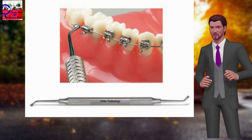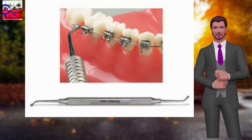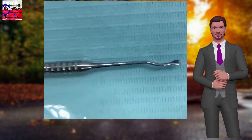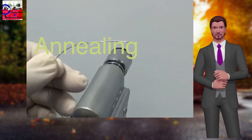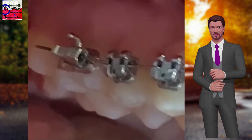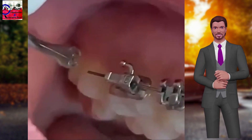Annealing enables cinching of the wire exactly at the distal end of the molar buccal tube. After annealing of the required length of the nickel-titanium archwire, the wire is placed in a buccal tube in the patient's mouth. The wire is cinched with a bird beak plier, weingart utility plier, cinch back plier, or cinch back instrument with tucker.